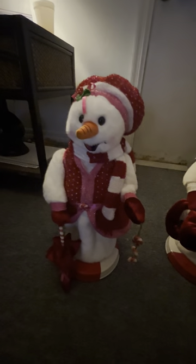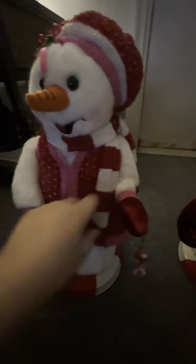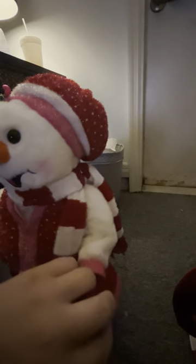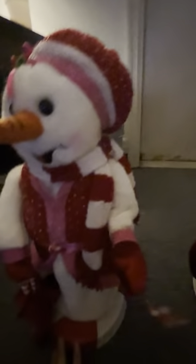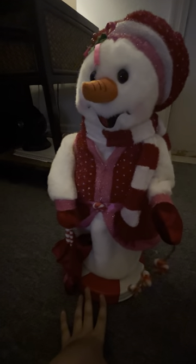I'll explain her issues mainly because I just got her. Her hat arm mechanism with the umbrella was split, and this part is beginning to split but it's not fully split yet, so she works good now.